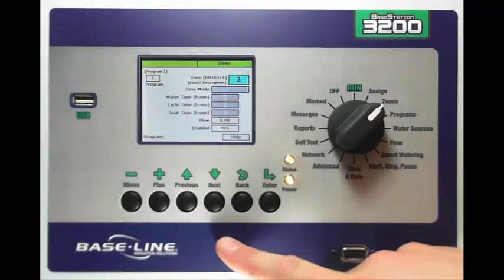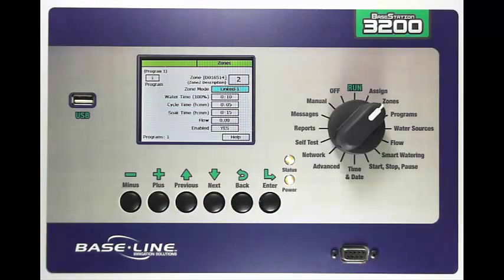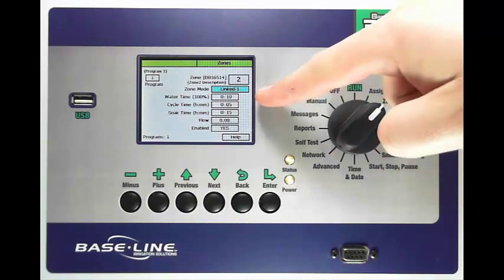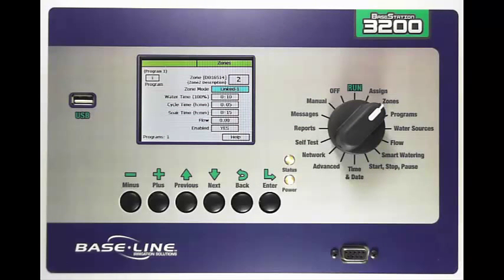I'm going to change the zone by pressing plus, then come down to the zone mode box. My first option is Timed, however I'm going to make this Linked. When I change this to linked to zone 1, I then have automatically my zone water time of 10 minutes. The cycle and soak times followed automatically into the zone settings, which is nice when you have a lot of zones that have similar watering features.